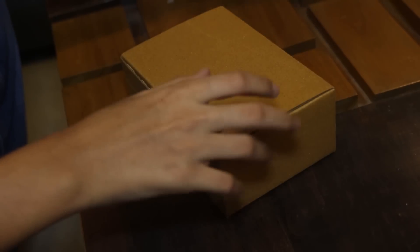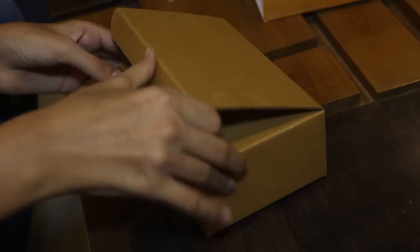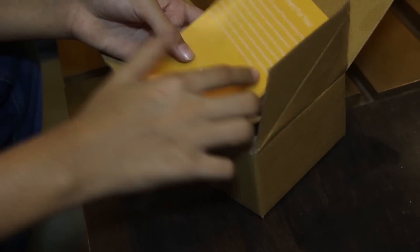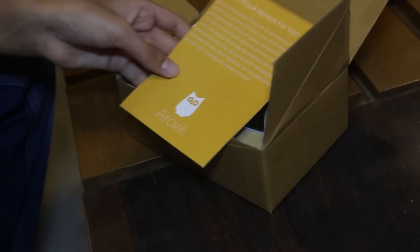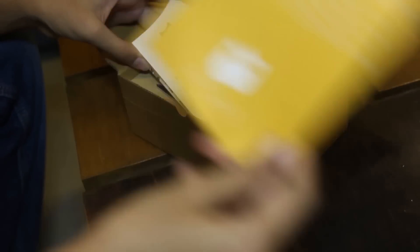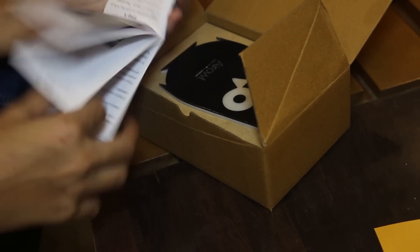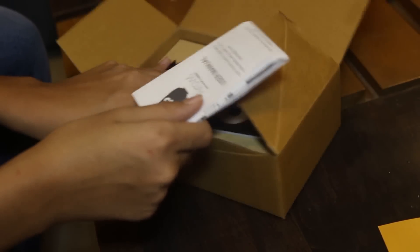So inside you have a cardboard box. When you open that, you have a booklet guide. A proud moment for you to be extremely proud of yourself for purchasing this device. Here you have the user manual with all the details on how to set it up. Basically, this is the DIY kit, so you just follow the steps and then make it yourself.